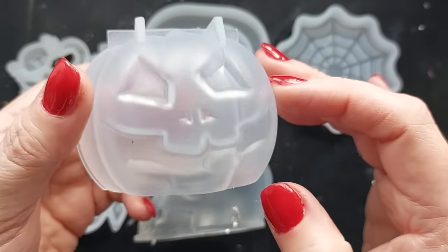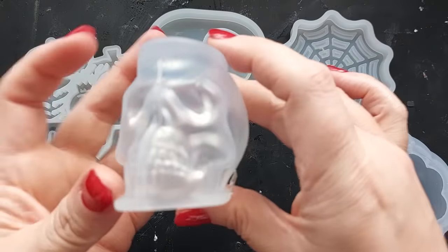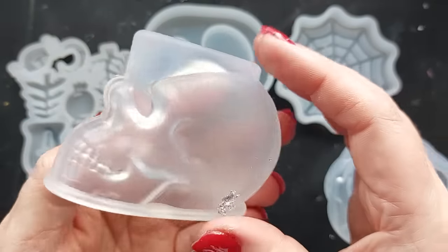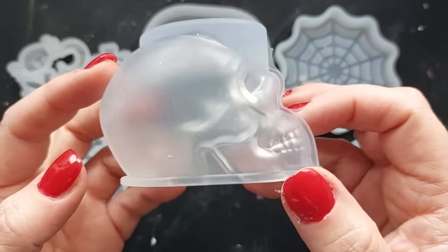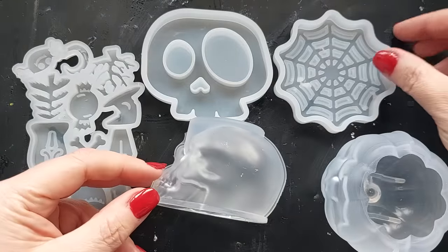First up we have a gorgeous pumpkin mold. I don't actually have a pumpkin mold with a face on it, so like an actual jack-o'-lantern, which is super cool, and the skull. This is a decent size skull — I would definitely say paperweight worthy. If you filled this with jesmonite it would be a heavy little beast. They are super cute.